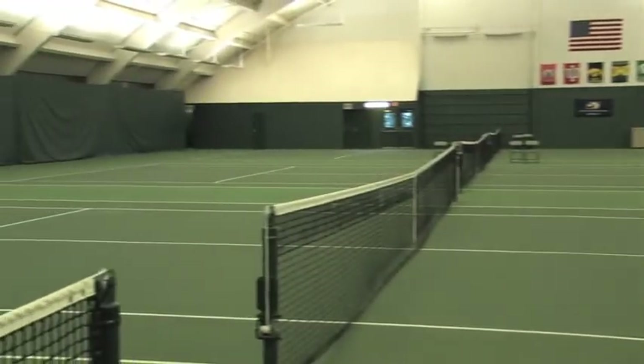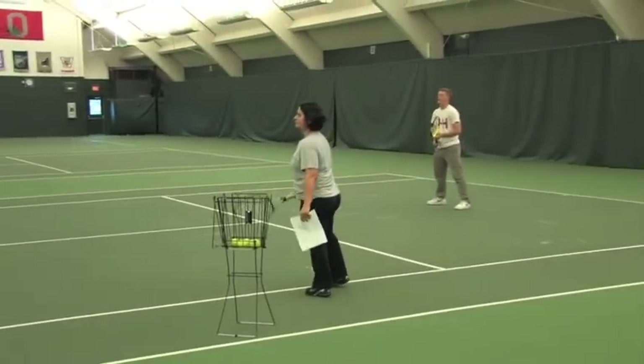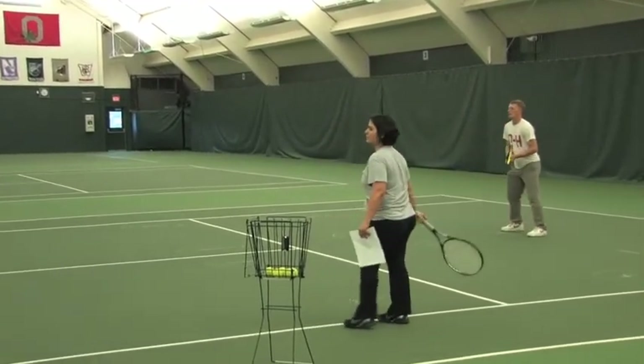Excellent. Follow through — maybe even a little bit higher. Throw your racket to your back. See my racket here? Throw your racket to your back. That's right. Elbow high. One more.